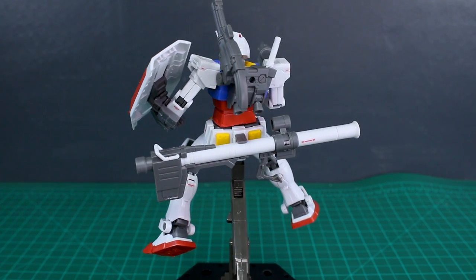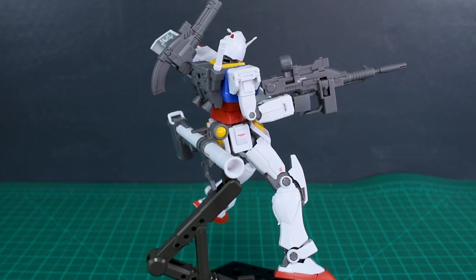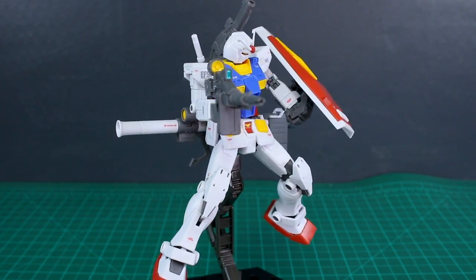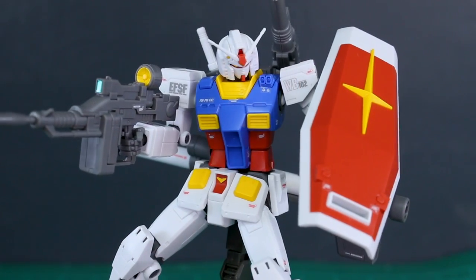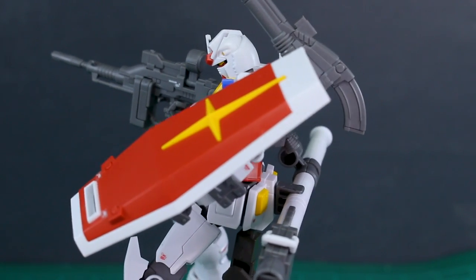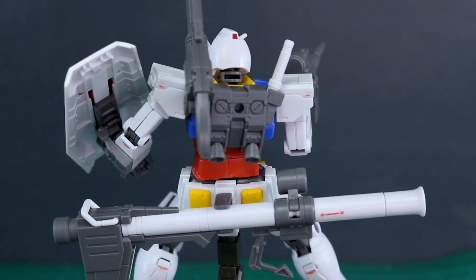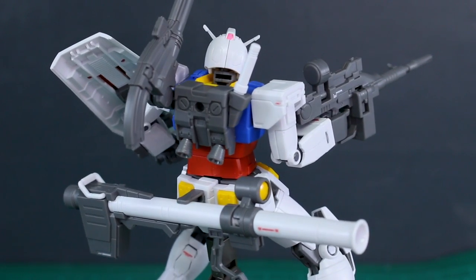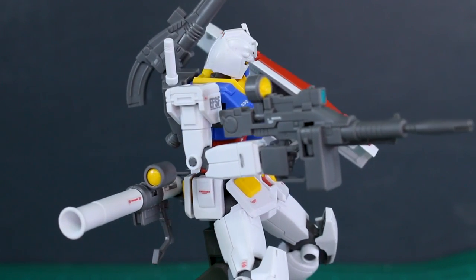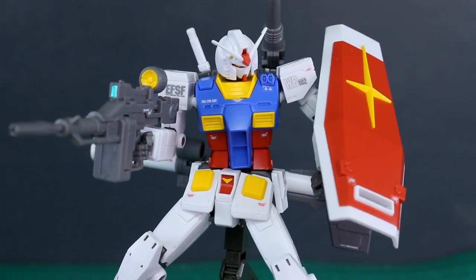It also comes with more accessories than the Revive. The G40 is very expensive and hard to get — points against it — and it's also a very different design, so unless you really like that look, this is probably the best version of the RX-78-2 in 1/144 scale. My only small complaint is that I wish the white plastic was the off-white cream color like the Master Grade, but aside from that I'm very satisfied. I'm looking forward to painting it up soon, so look for a work-in-progress video. Thanks so much for watching — see you next time, bye!